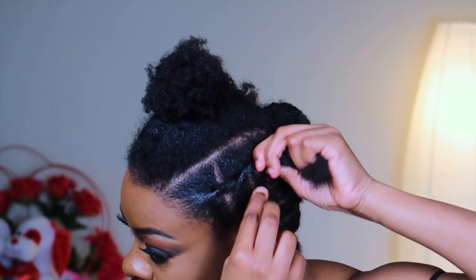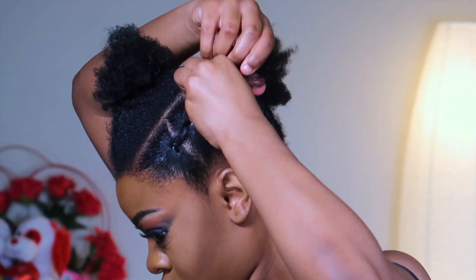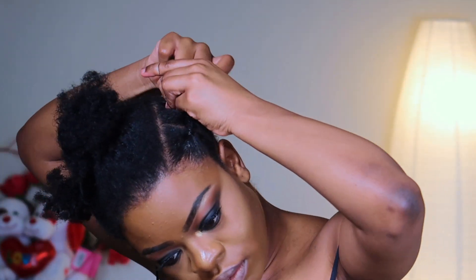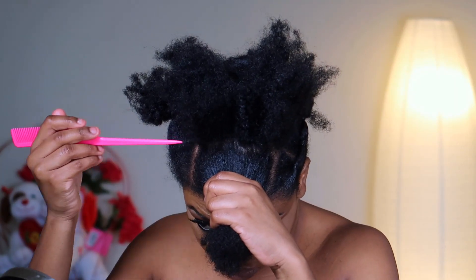We're just gonna go ahead and do that, tie the other one, and then do that for the rest of the hair — you guys can just watch and learn.